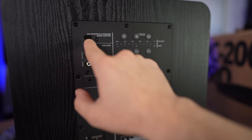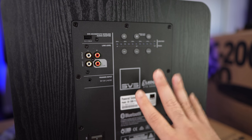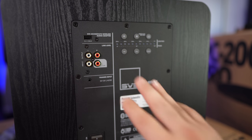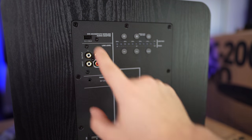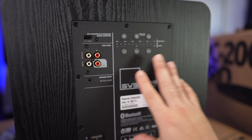Up here, you have the ability to add the wireless adapter. So if you want to stick this in any spot in your room and you don't necessarily want to run a subwoofer cable, you have the flexibility to do that with the wireless adapter. SVS makes it and you can use it for non-SVS subs as well.